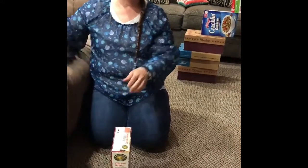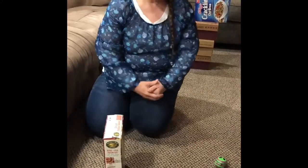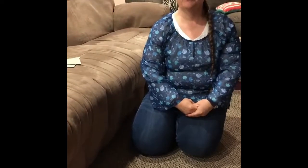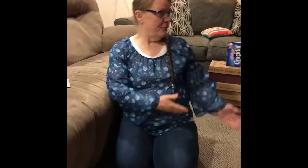You can use an empty box as a target. You can knock it down and say boom, crash, bang and have some fun imitating those simple fun words. Or if you have a little more time and a lot of boxes, you can make a fort.